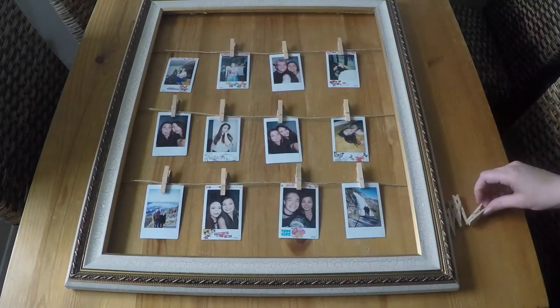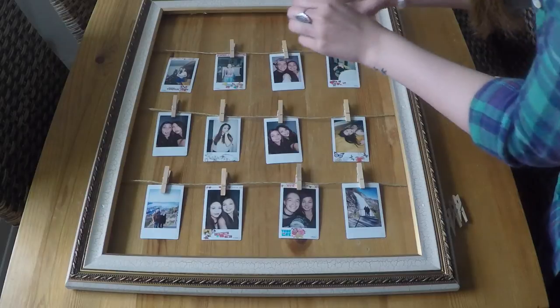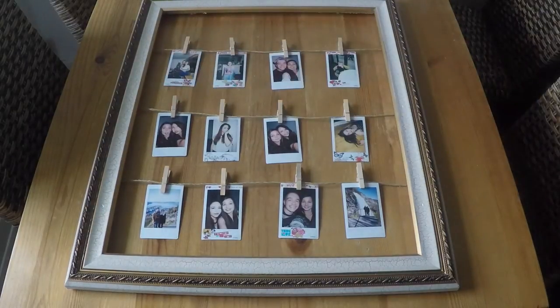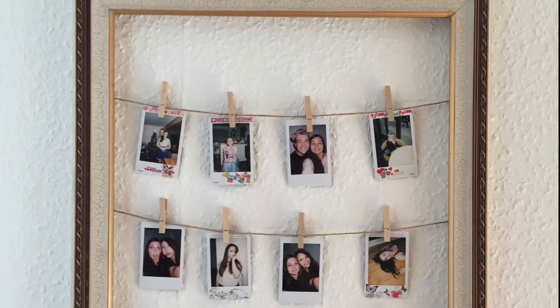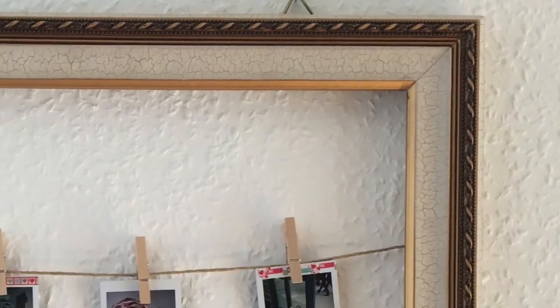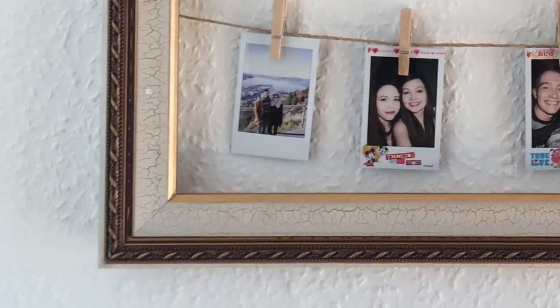My absolute favorite thing about this frame is that you can always change the pictures or rearrange them. And we're done! Thank you so much for watching. I hope you enjoyed this video. If you did, make sure to give it a big thumbs up and subscribe to my channel for more fun DIYs. I will see you soon. Bye!